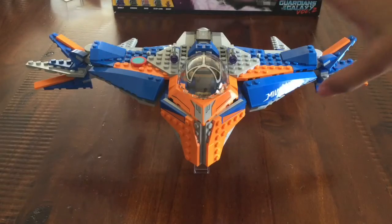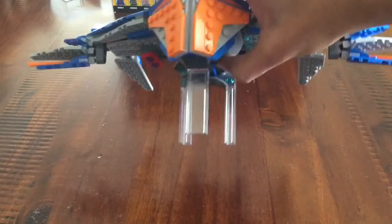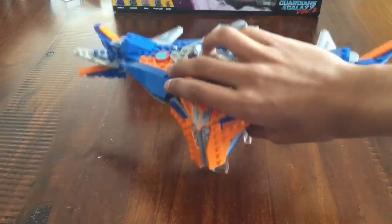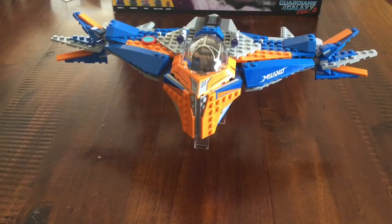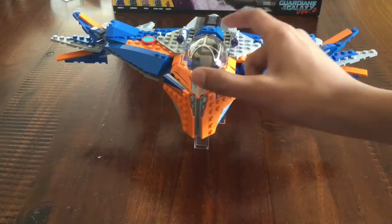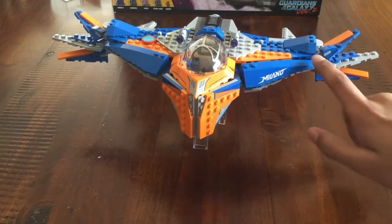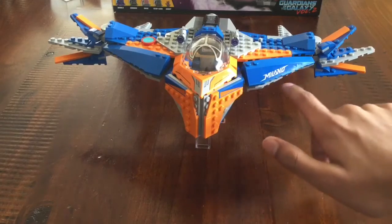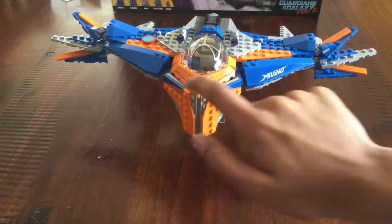Here we have the Milano all propped up on these three transparent beams — these are included in the set. I just propped it up so that you can see how it looks when it's above the ground and how big it is. The main bulk of the set is a lot of larger pieces: a huge cockpit panel, a lot of large wing pieces, and one that has a sticker with 'Milano' on it. This is one large piece all together, and then a couple of stickers.